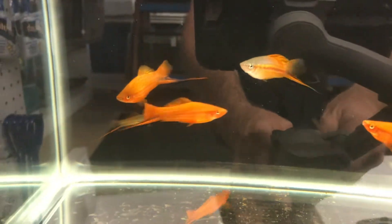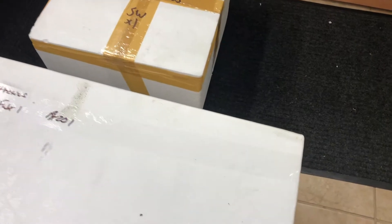Hey guys, we're at Aquatic Aesthetics, and I've got an unboxing to do. So let's see what I got.